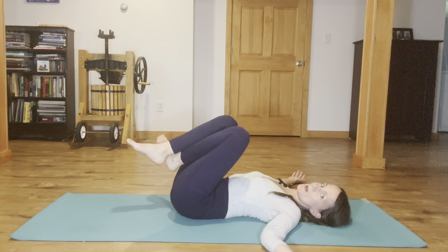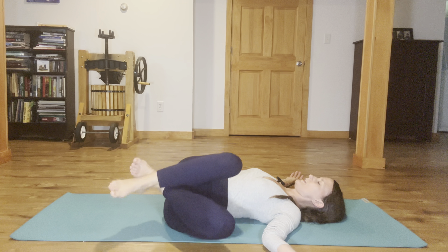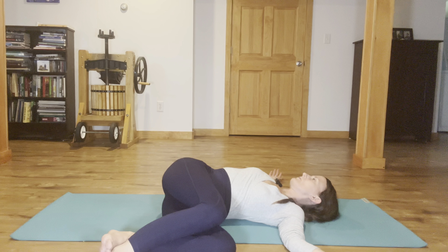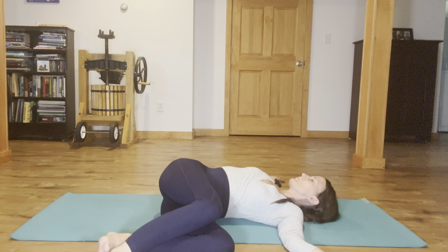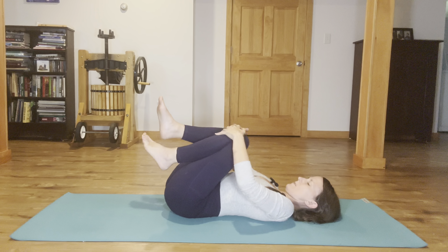We're going to cross that right ankle on top. Then bring your knees over to the left — let them go just for a very gentle, easeful reclined spinal twist. Tractioning the top of the right thigh away from the chin and breathing into any place that feels tight. A little pause at the end of the exhale. And then bring the knees back into center, give a hug.